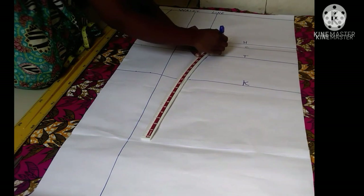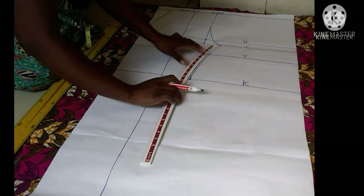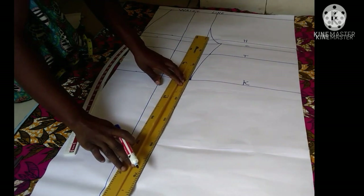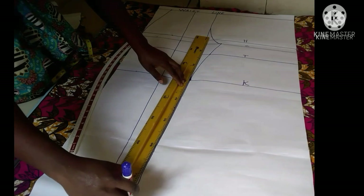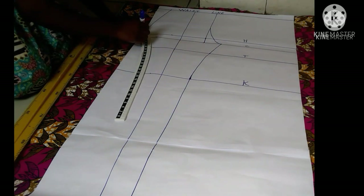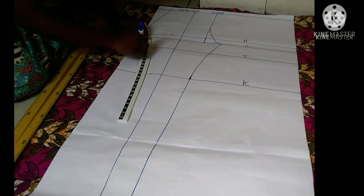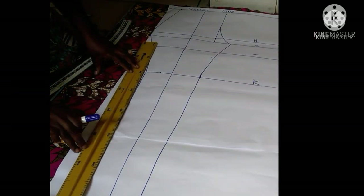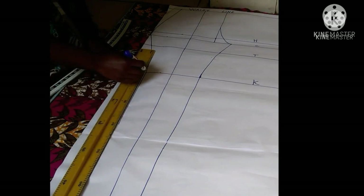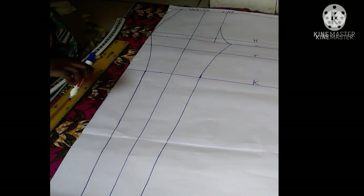I'm using my curve ruler to shape the trousers nicely — just shaping the trouser leg. I'm connecting the points as you can see, and towards the ends it looks so nice. It's very easy. My trousers have been shaped and it looks great.